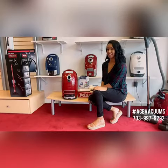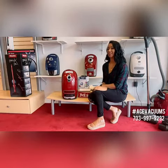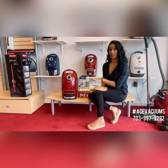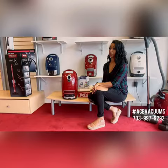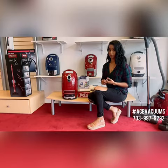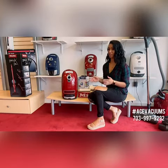This is Kayla here from Ace Vacuums in Leesburg. Something I want to show you guys today — new for some and maybe just a refresher for others — is how to change the bags and the filters on your Miele vacuum. Today I'm going to be showing you on a Miele Complete C3, but just a reminder that all of your Miele canisters are going to be the same. You're going to have the bag, the pre-filter, and the HEPA filter, so this will be easy for you to do at home.